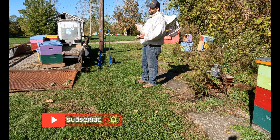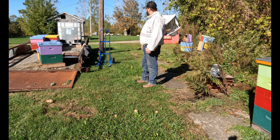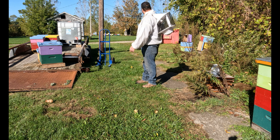So I brought them back on the trailer. This is as far as I made it — they've been sitting here for a day and a half. I'm going to try and get them off the trailer and get them moved over here. This is where I'm going to put them for the winter.